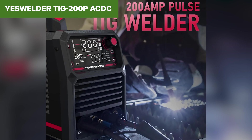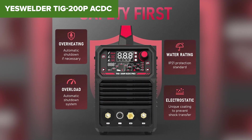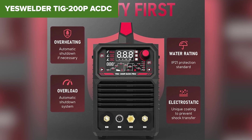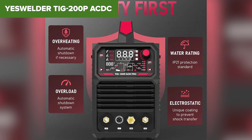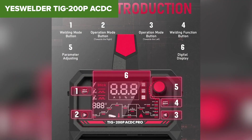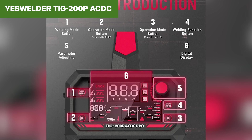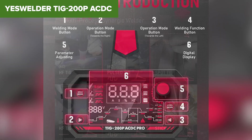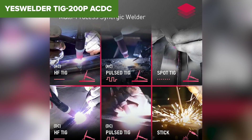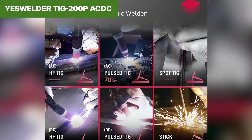While this welder is the most advanced on the list, it's not perfect. Some users mentioned that the included foot pedal could be more sensitive, and while the torch is decent, it may not meet professional standards. If you need more high-end features or plan on welding very thick materials, you might need to invest in a top-tier industrial welder instead. Who should buy the YesWelder TIG200P? If you want the best balance of power, features, and versatility for TIG and stick welding, this is hands-down the best option. Whether you're a serious hobbyist, automotive fabricator, or even a professional, this machine delivers the best performance for the price.